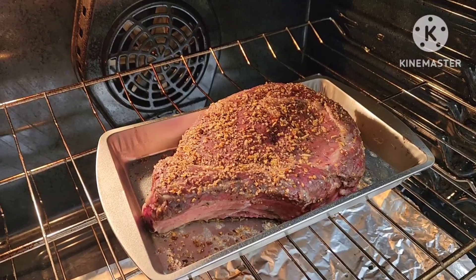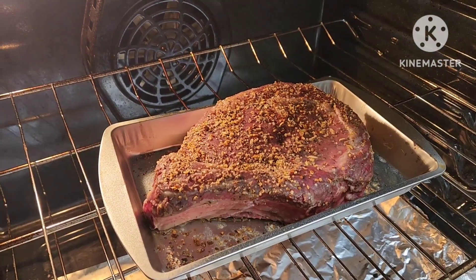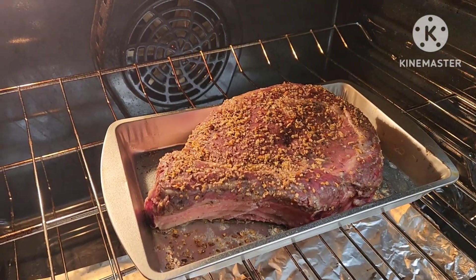Hey, what's up. What I have here is prime ribs with the keg seasoning.